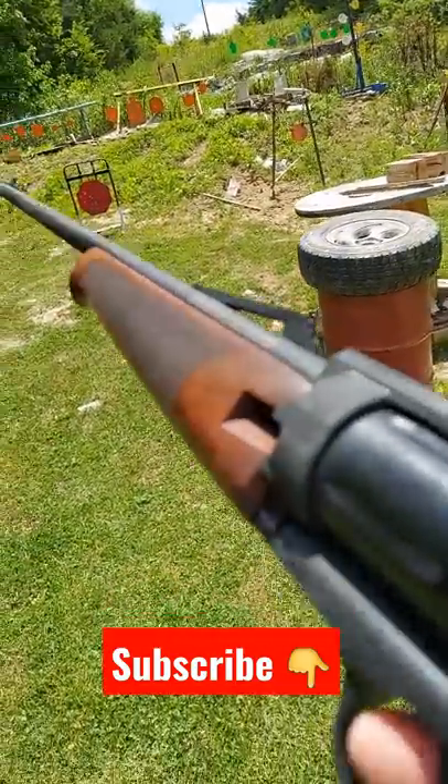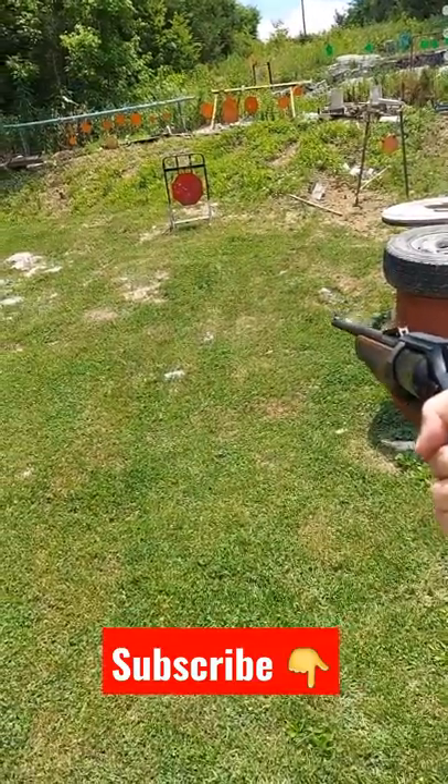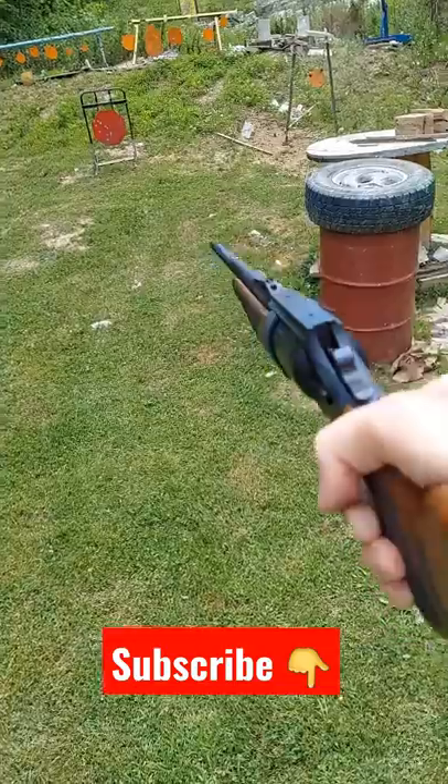You can shoot this single action or double action. Just squeeze that heavy trigger pull like this — super heavy. Or you can cock it like that with that baby too.